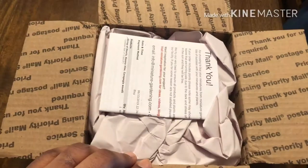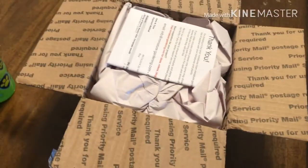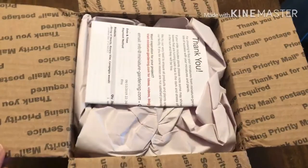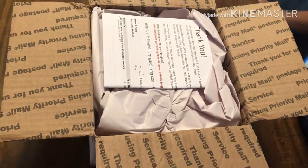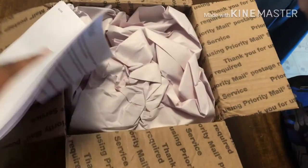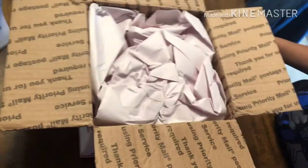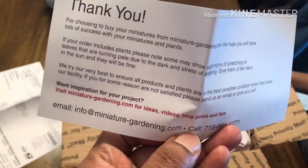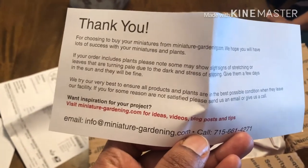One of my plants came today — I ordered off Etsy. I wanted to do an unboxing for both of them but one came and the other is far behind, so I just couldn't wait. I'm going to insert this clip into the main video so you can see exactly how it came. It looks like there's an invoice with instructions, a thank you — that's really nice — and a number for any questions.